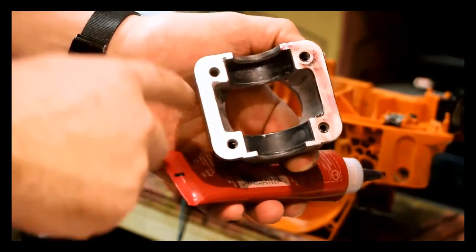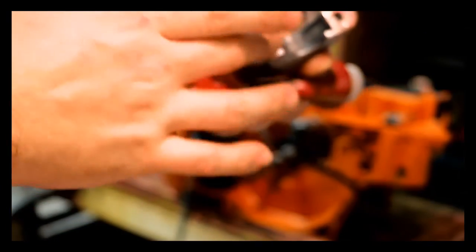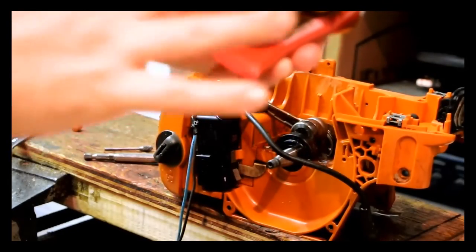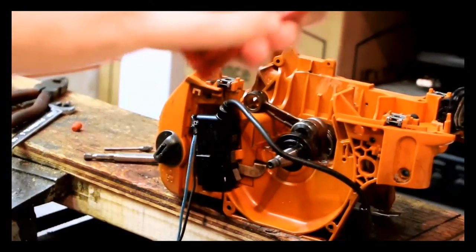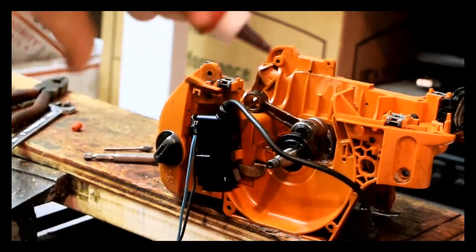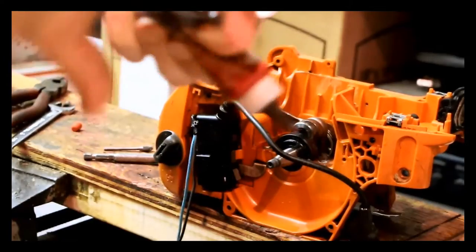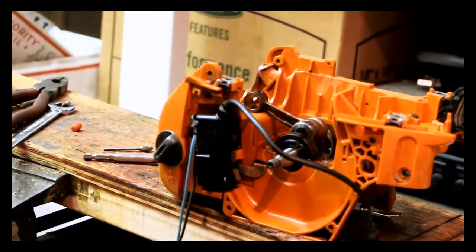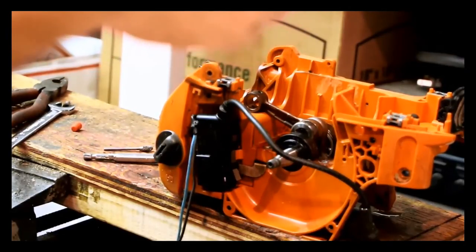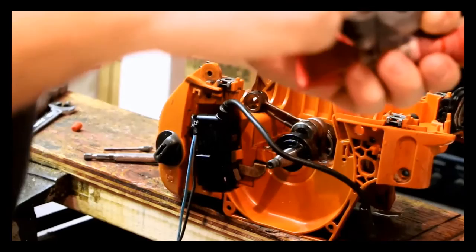I've got the bearing cap cleaned up — random orbital sander, just hit it with a light touch of sanding. Light coat of 515 on here. Essentially you're going to do all surfaces. What would be really nice is to have an ultrasonic cleaner — just stick this in the ultrasonic for two minutes and have it be super clean. Work with what you got — I don't have that here, I have it at the office. The bearing cap here is lightly coated with 515, the whole thing.